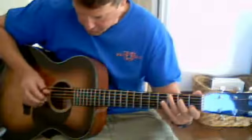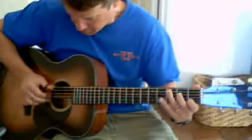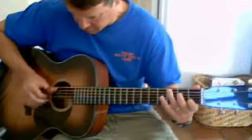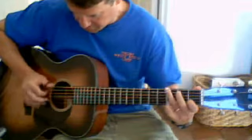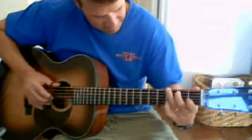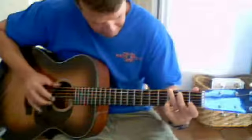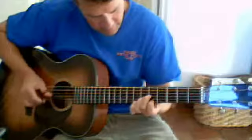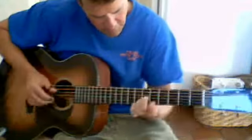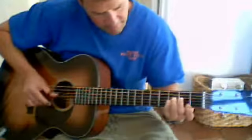Okay, here's another one. This is a part of the girl. That's an F. D minor.